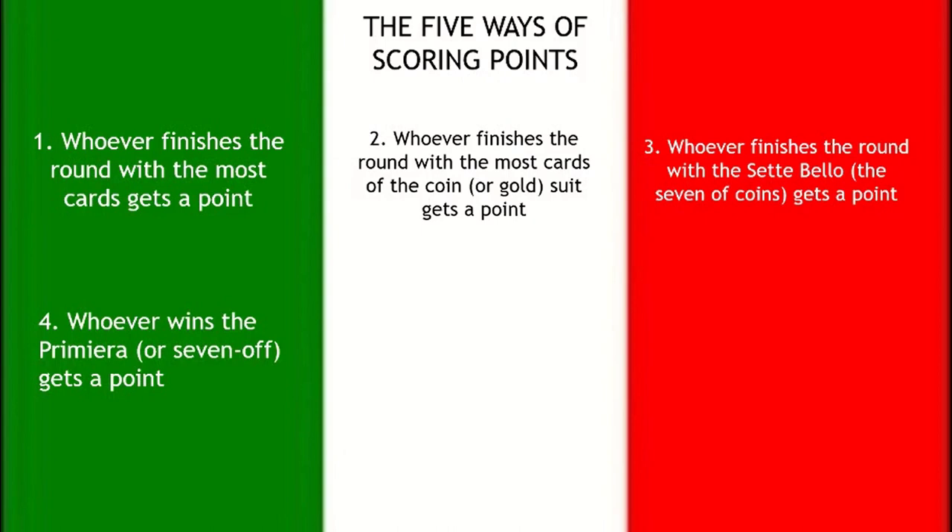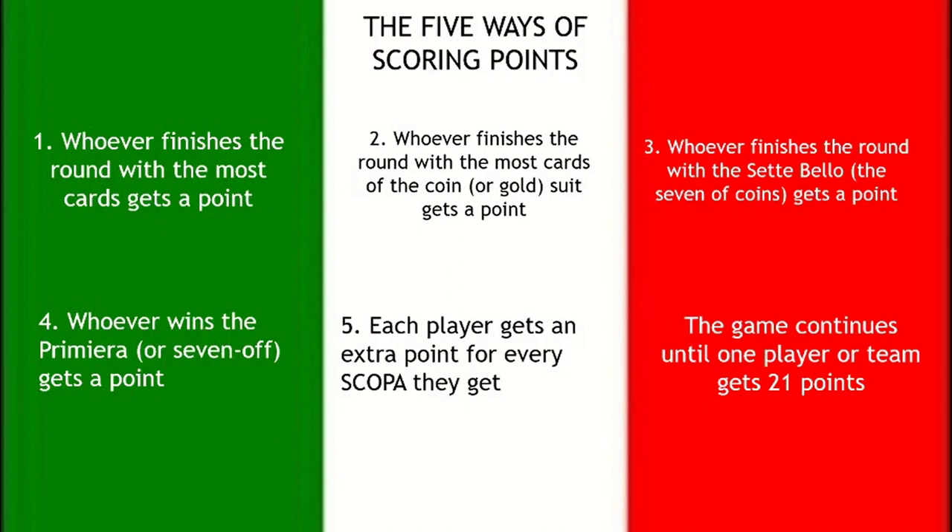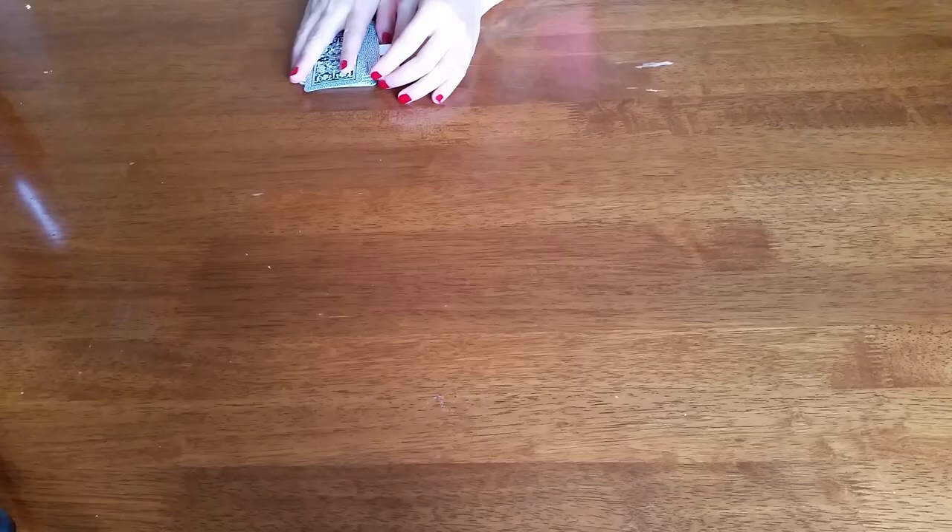The last point category is called the premiera, or 'seven off' in English. You compare the highest card of each suit each player has. In addition, every scopa you get — meaning sweeping the table — is an extra point. You count all your points for that round, draw them on a piece of paper, then play another round until one of you reaches 21 points — that's the winner.